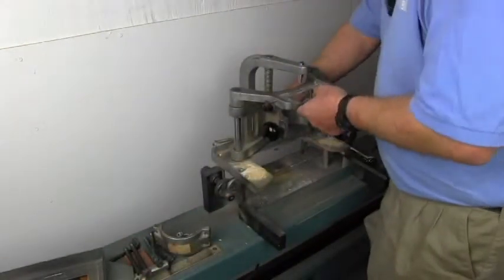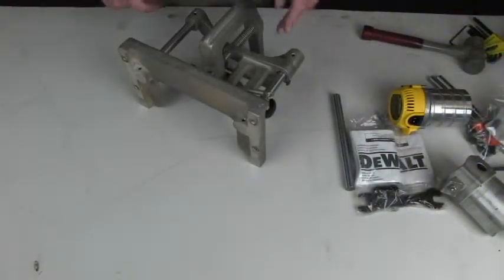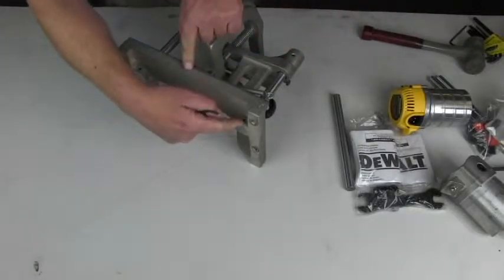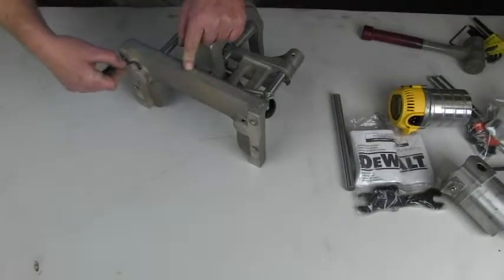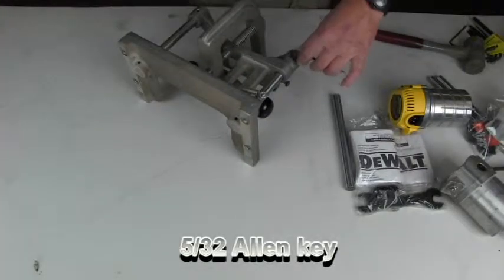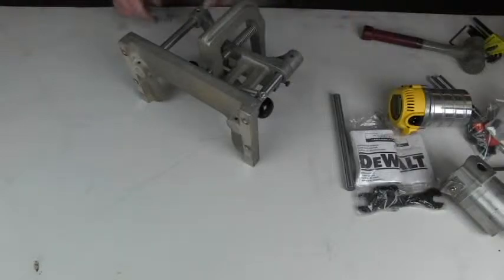Now we can take the head assembly over to the bench. There are four set screws that hold the template holder rods in — two of them in the template holder and two of them in the base casting down here. So now we can loosen the set screws with a 5/32 wrench. Once you've loosened the set screws, you just need to back them off for a turn or two. They don't have to be removed.